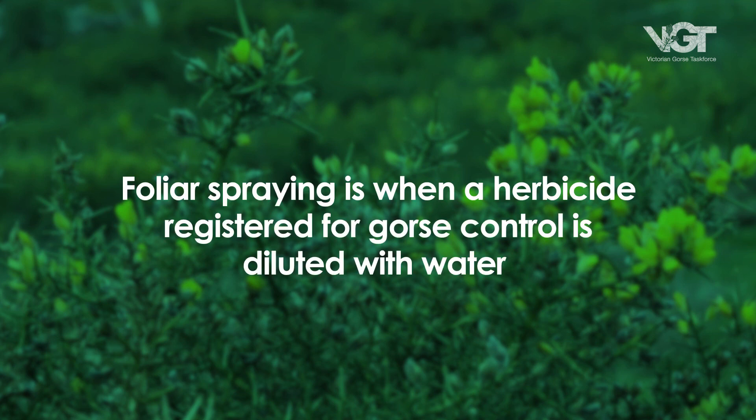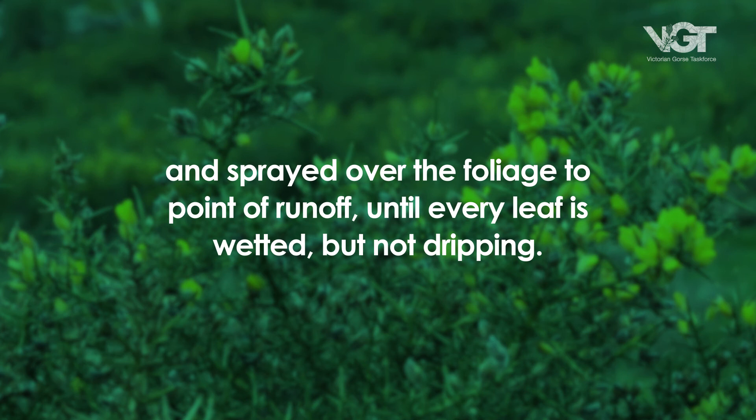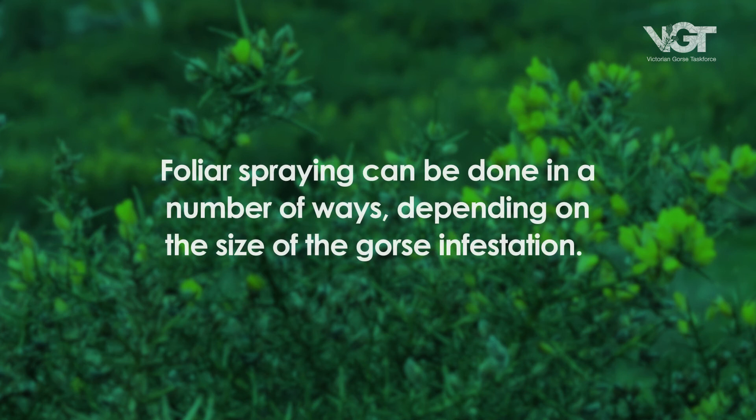Foliar spraying is when a herbicide registered for gorse control is diluted with water, as specified on the product label, and sprayed over the foliage to point of runoff, until every leaf is wetted but not dripping. Foliar spraying can be done in a number of ways, depending on the size of the gorse infestation.